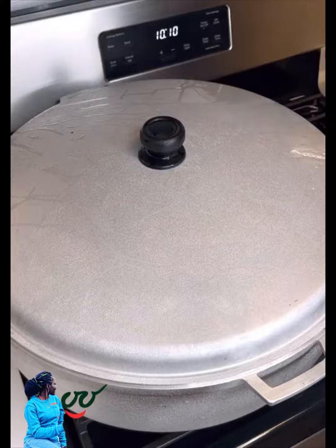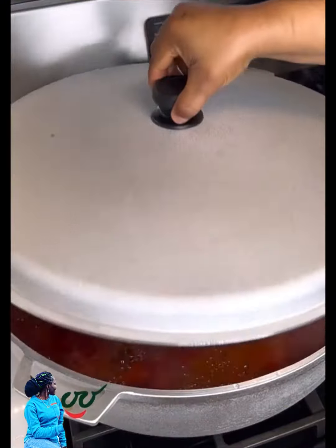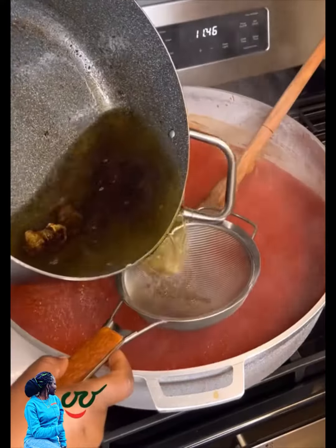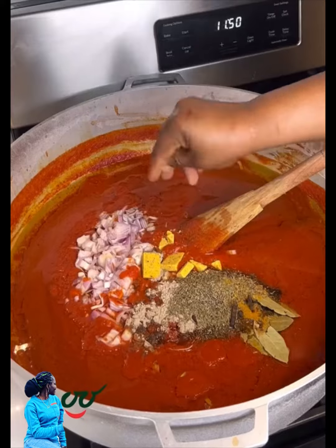Meanwhile, I have my chicken which I'm going to cook and fry — if you have good meat, better eating. Jollof with fried chicken is yummy. Now our pepper mixture has boiled down for about 20 minutes.